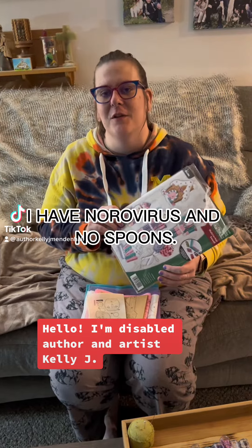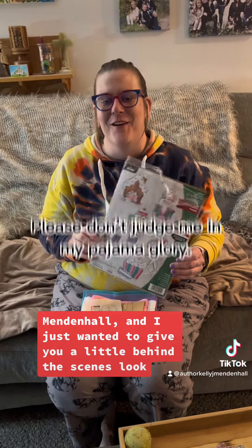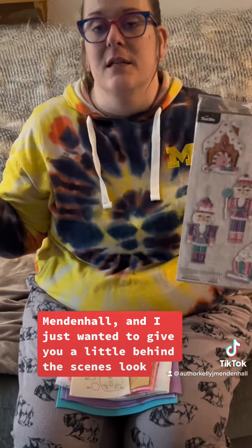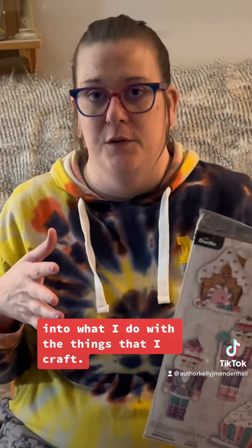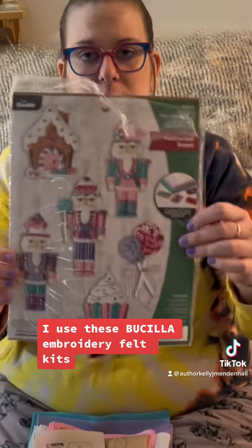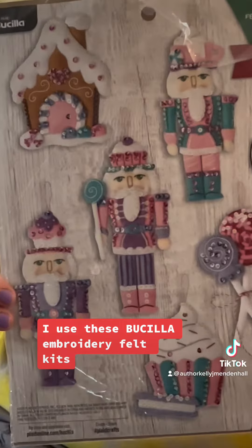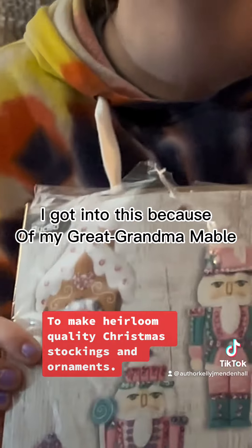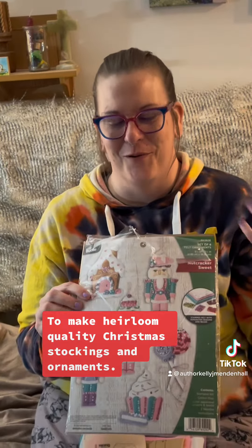Hello! I'm disabled author and artist Kelly J. Mendenhall, and I just wanted to give you a little behind-the-scenes look into what I do with the things that I craft. I use these Plaid Bucilla embroidery felt kits — heirloom quality Christmas stockings and ornaments.